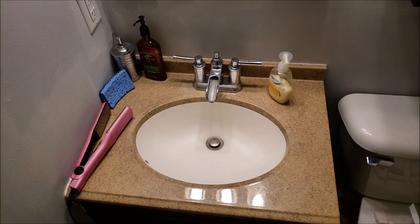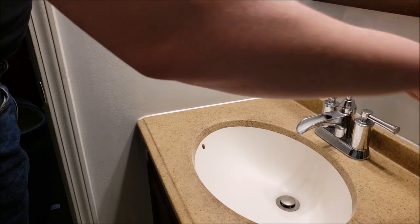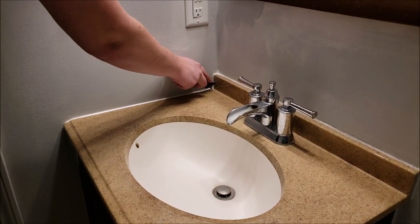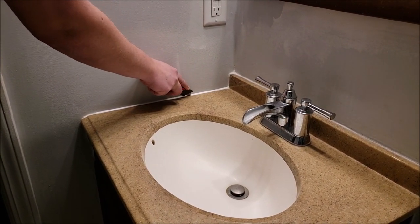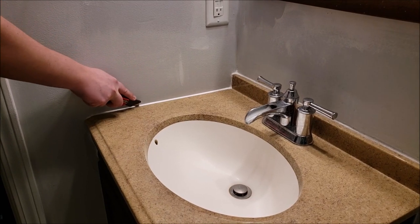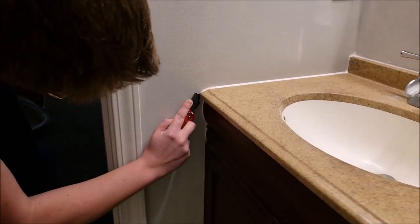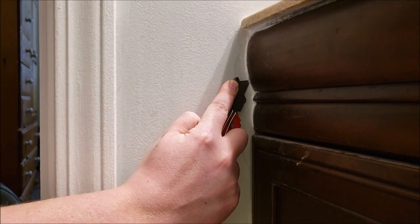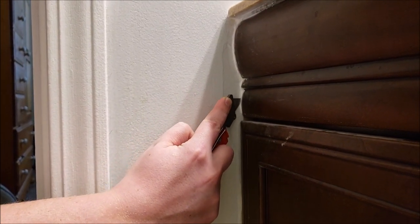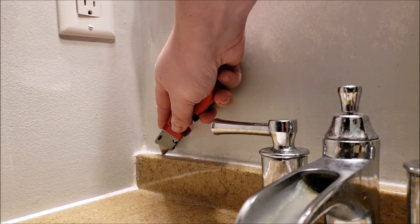First thing to go is going to be the sink, so let's clean this area up. What we want to do is take a utility knife and cut the caulking around this sink so that it doesn't tear the paint when we go to remove it. Just cut it here and we'll cut it all the way down in the front without damaging the vanity, and over here on the side as well.